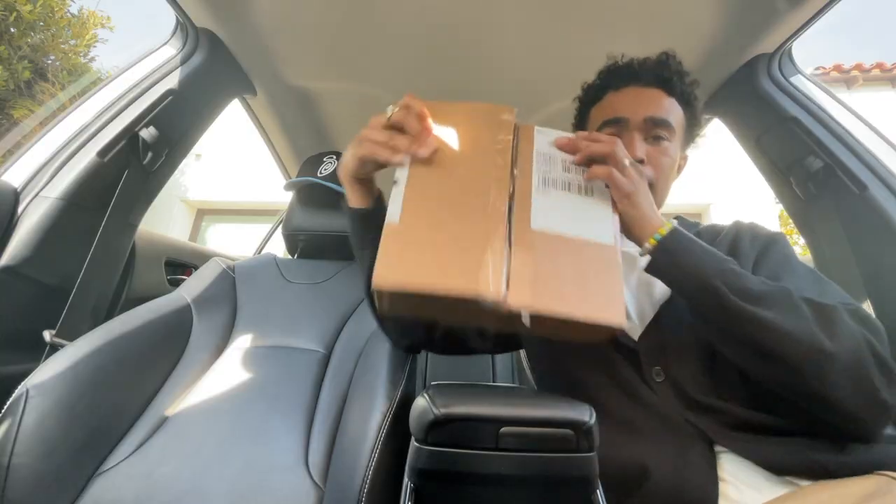Coming at you from my car today — temporarily — we're gonna get some great b-roll footage later. Yesterday I got this package in, so right now we're just gonna unbox it real quick because I'm gonna wear this hat today. We're just gonna take a look at it, take a look at the box, and get into it.